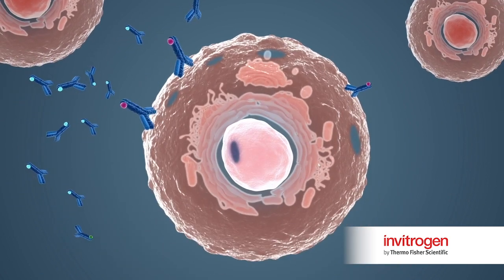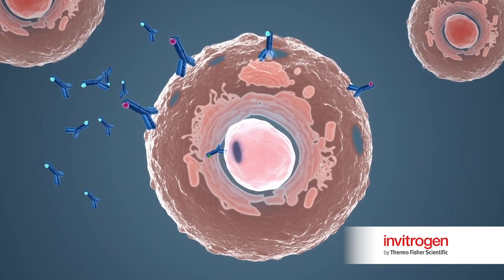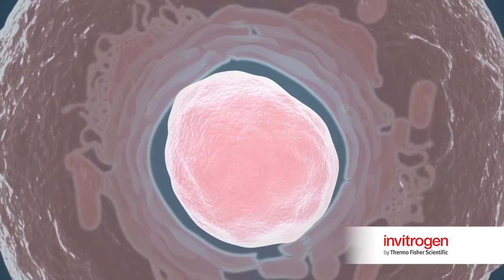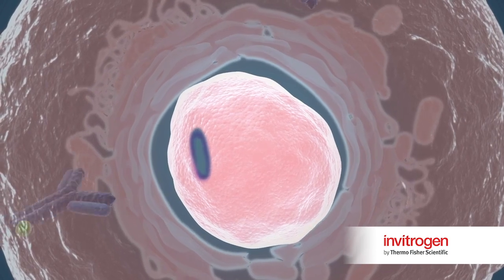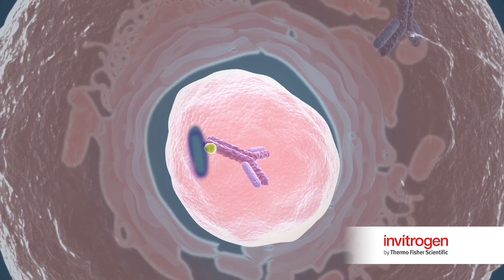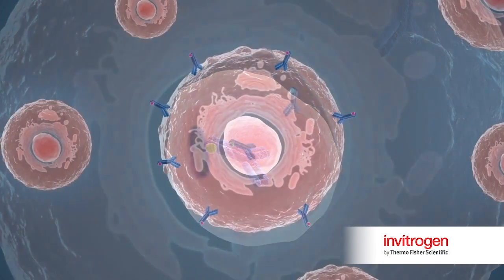The cells may now be stained with antibody directed to intracellular targets such as transcription factors and cytokines. An additional fixation step after intracellular antibody staining is performed to cross-link the newly added antibodies to their targets before proceeding to the hybridization steps.